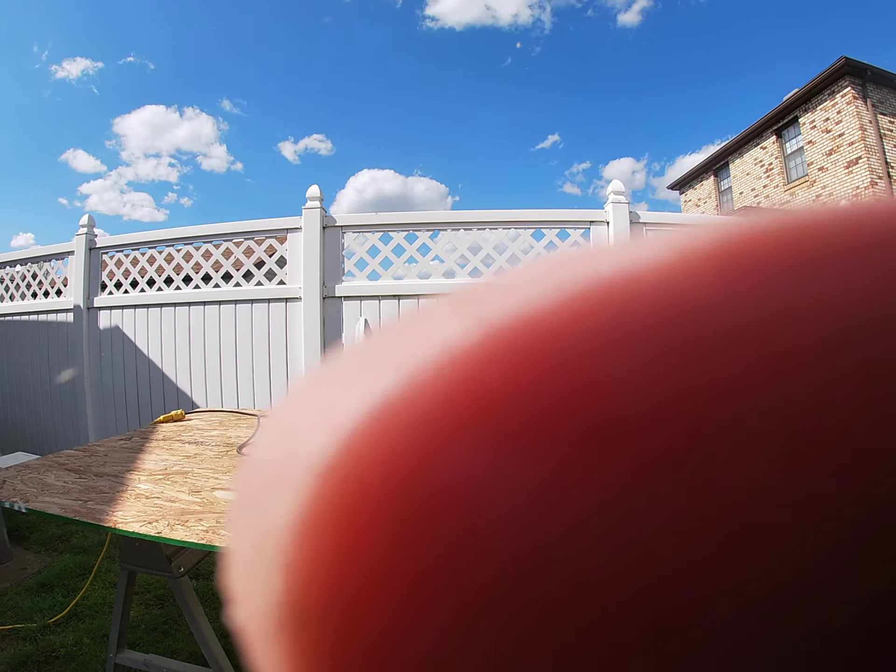That material safely falls down — makes it a safe situation. There's no need to panic, everything's good. And that's the safest, easiest way that you can cut sheet goods. I'll see you tomorrow.